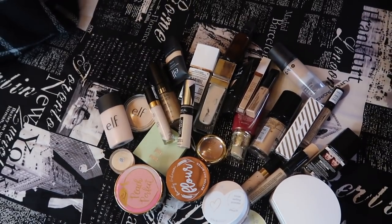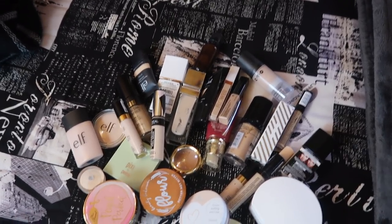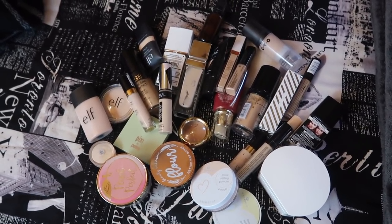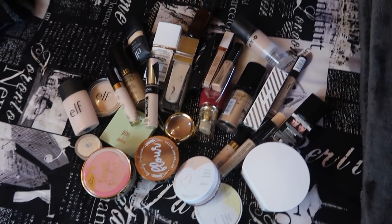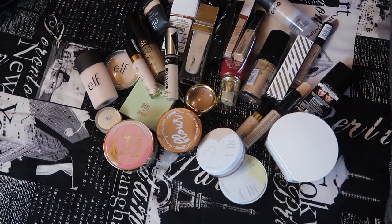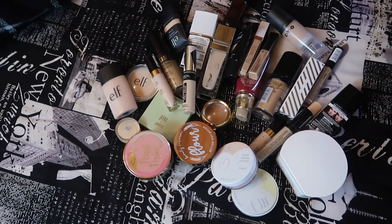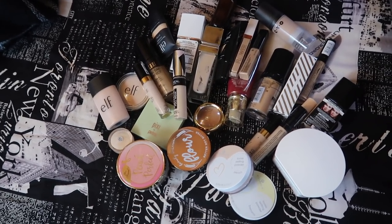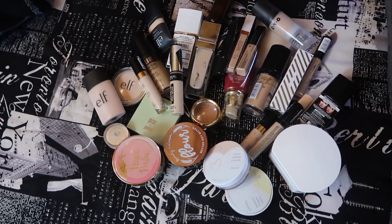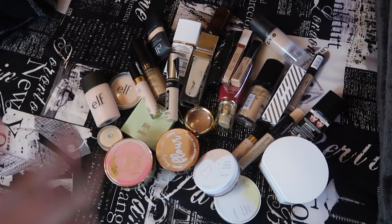Looking back at all this, we decluttered half of my powder products, so literally half of my face powder collection is left, which I'm very happy with. All the decluttered products are over on my bed — we decluttered half my concealers, half my powder products, and about a third of my foundations. It's a really good declutter overall. Thank you guys so much for watching! If you want to see other declutters, I have a whole playlist — I'll throw that up in the cards. Subscribe if you haven't already, because I'm also going to be coming out with a huge bronzer, blush, and highlighter declutter soon. Thanks again for watching and I can't wait to see you in my next video!